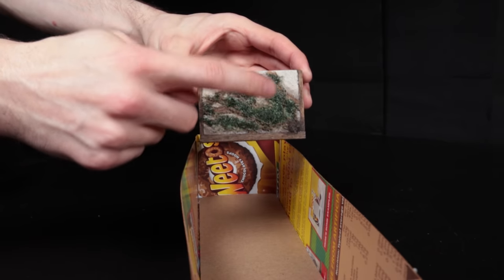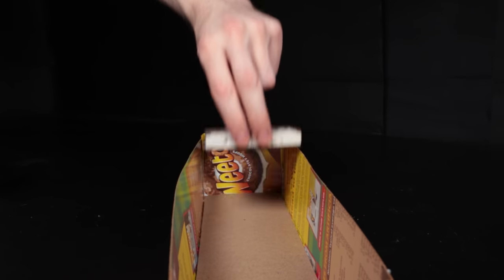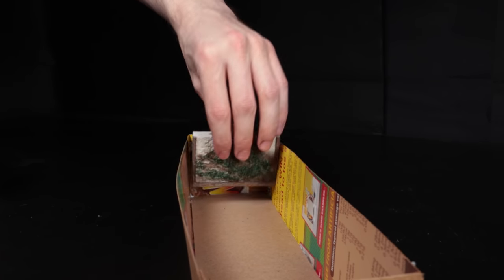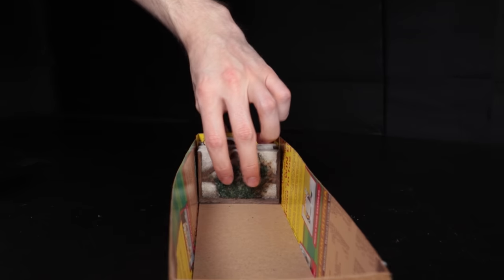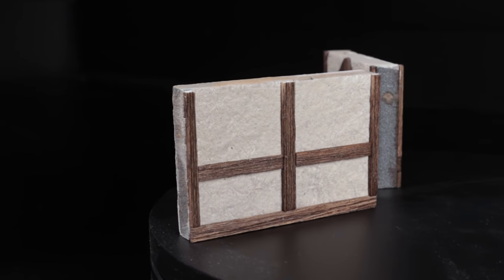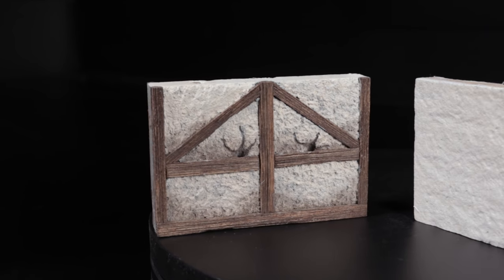Now these pieces won't stack as well as other tiles, but they do fit nicely in the homemade storage box that I showed recently. The Zap superglue keeps the ivy pretty solid so I'm not really worried about these coming off. The quick way of doing these wall tiles is pretty similar but lacks the grout effect that blends into the planks and adds that realistic, highly detailed look.